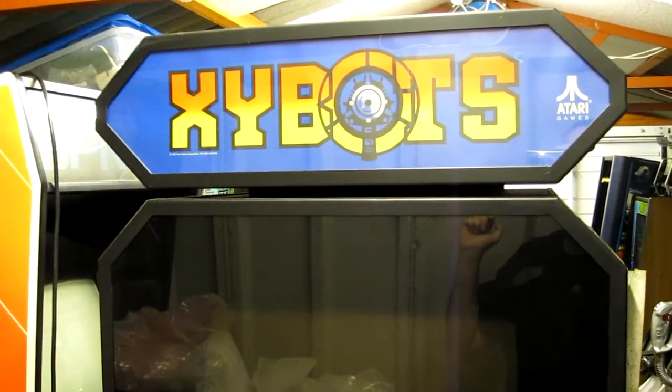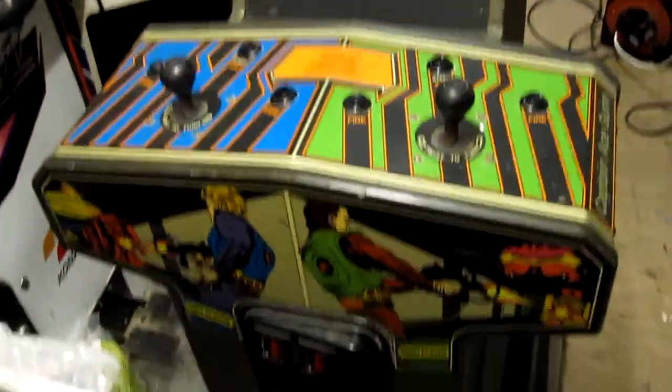The next cab we need to look at is this Atari Zybots machine — a game I really like. We need to go round the back of it. Basically, the issues are with the monitor. Let me just grab a torch.